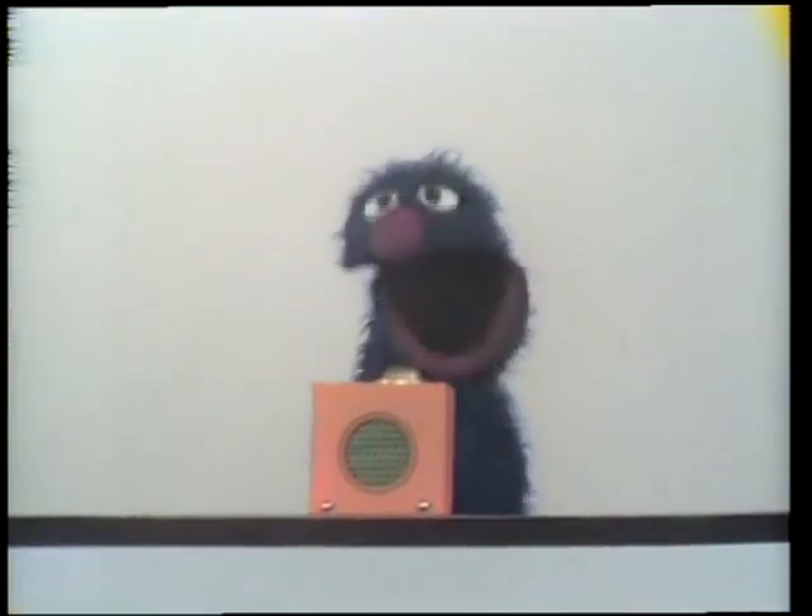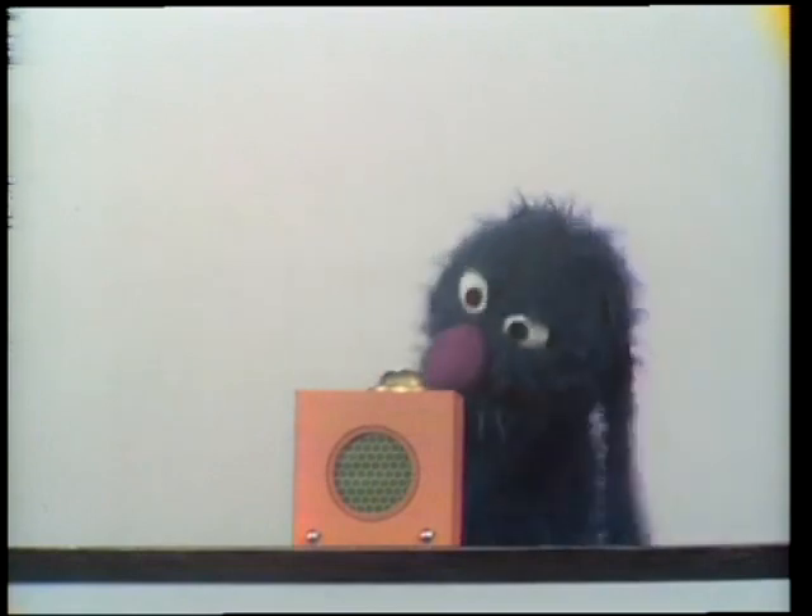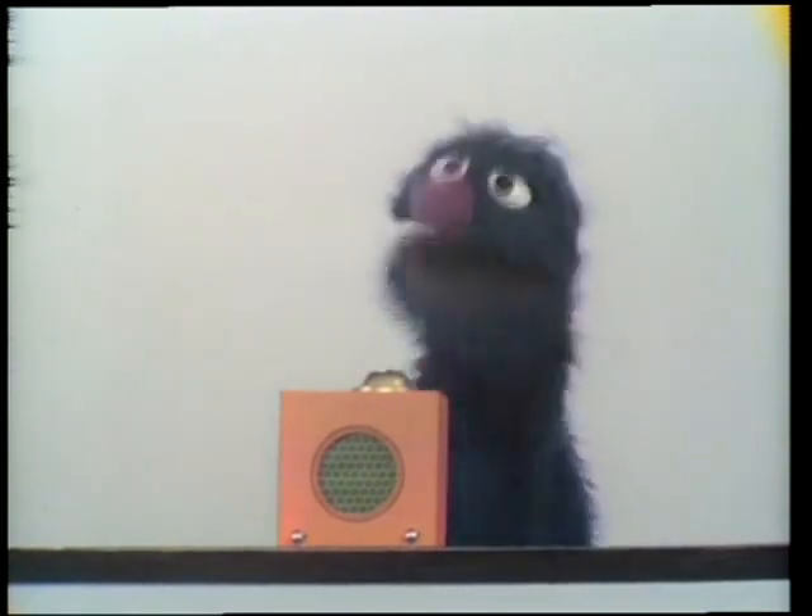Hello, everybody. This is Grover. Yeah, and today I want to show you something special. Here it is, a box. Yeah, but not just a regular box. This is a box I am proud of.